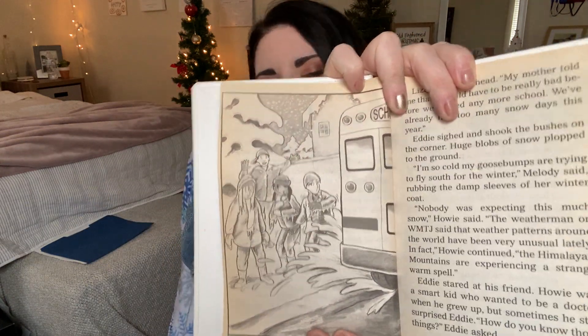Splashed by the school bus — Liza shook her head. "My mother told me that it would have to be really bad before we missed any more school. We've already had too many snow days this year." Eddie sighed and shook the bushes on the corner. Huge blobs of snow plopped to the ground. "I'm so cold my goosebumps are trying to fly south for the winter," Melody said, rubbing the damp sleeves of her winter coat. "Nobody was expecting this much snow," Howie said. "The weatherman on WMTJ said the weather patterns around the world have been very unusual lately. In fact," Howie continued, "the Himalayan mountains are expecting a strange warm spell." Eddie stared at his friend. Howie was a smart kid who wanted to be a doctor when he grew up, but sometimes he still surprised Eddie. "How do you know those things?" Eddie asked. Howie shrugged. "You can learn a lot from TV if you watch the right channels."